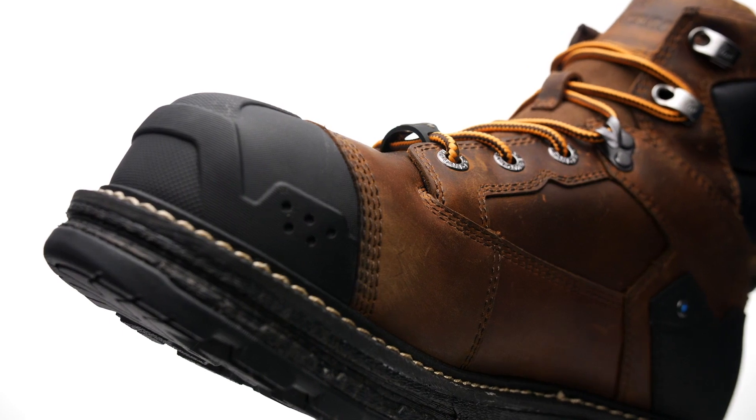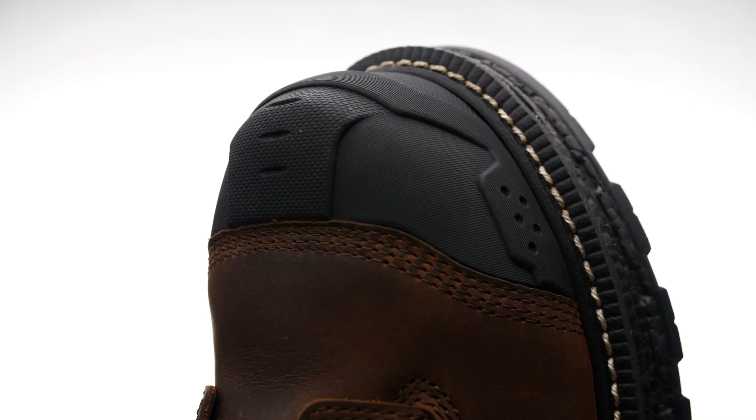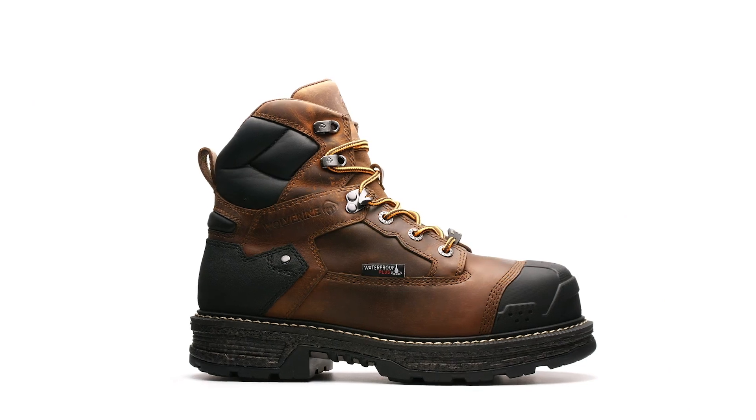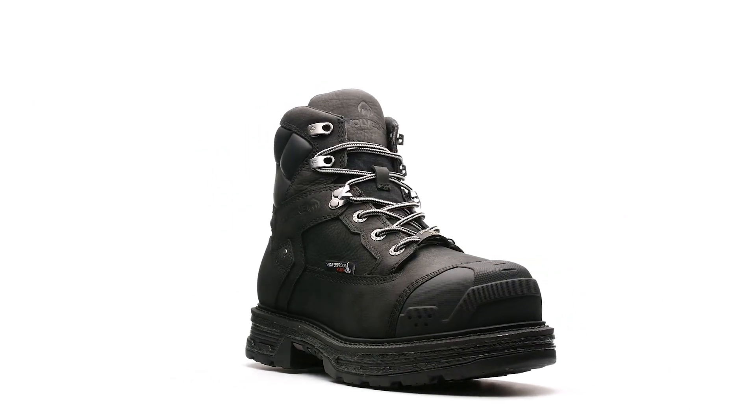With old-school durability of Goodyear Welt construction, this boot is crafted to last and a carbon max safety toe protects your feet. The Hellcat Heavy Duty is available in multiple colors and heights.